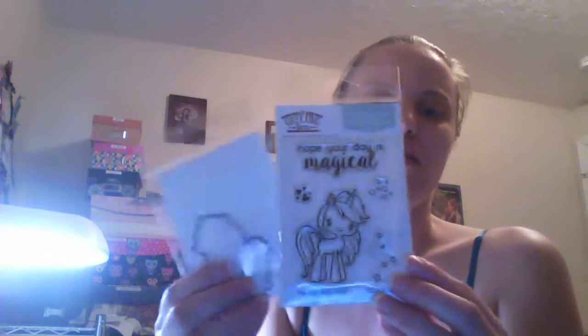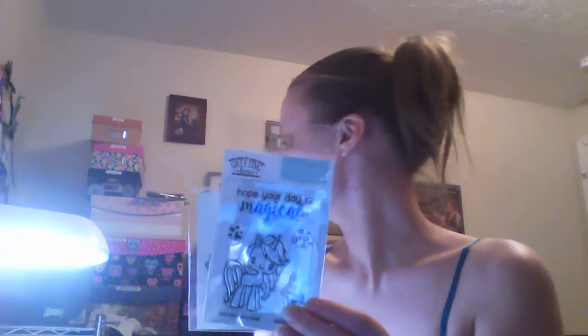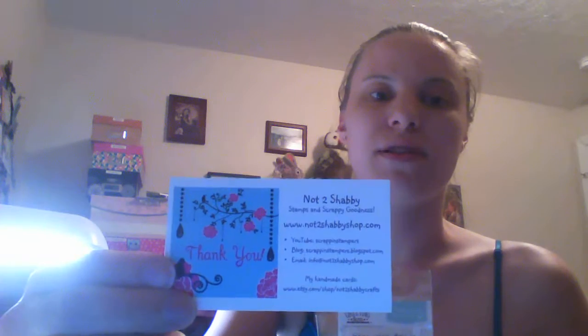I don't think I shared this — I got these the other day. It's the Stamp and Die from Not Too Shabby. I'm sure you guys all know by now who that is — Not Too Shabby Shop. I absolutely love her stuff. She has such fast shipping and her prices are so good.